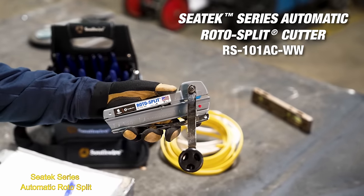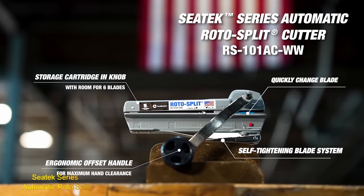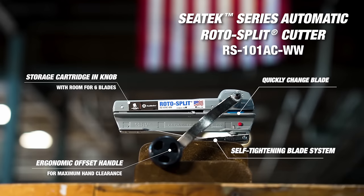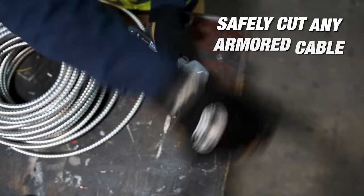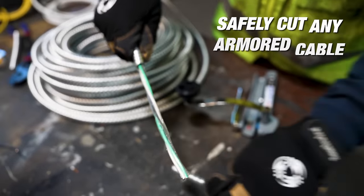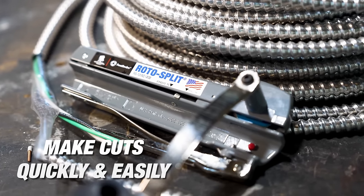The Sea-Tech Series Automatic Rotosplit is a specialized tool designed for efficiently splitting logs. With adjustable force, automatic positioning, and an ergonomic handle, it ensures ease of use and comfortable operation. It is built with safety features, making it a reliable and secure tool for splitting logs, while also delivering speed and efficiency in the process.